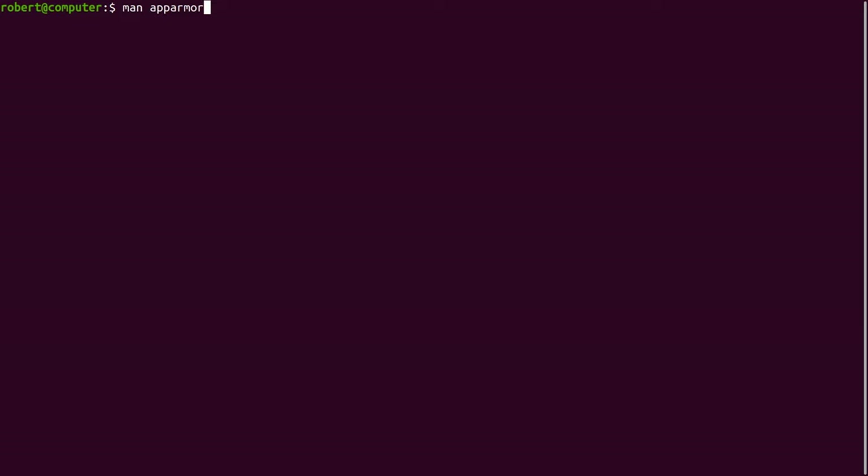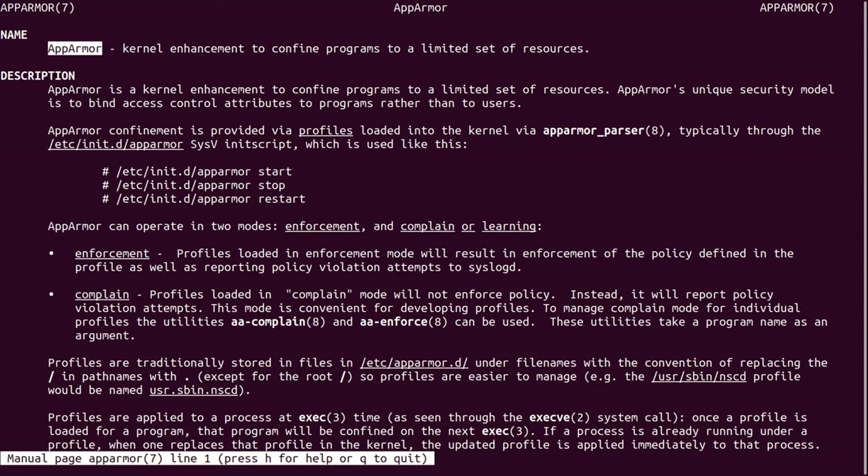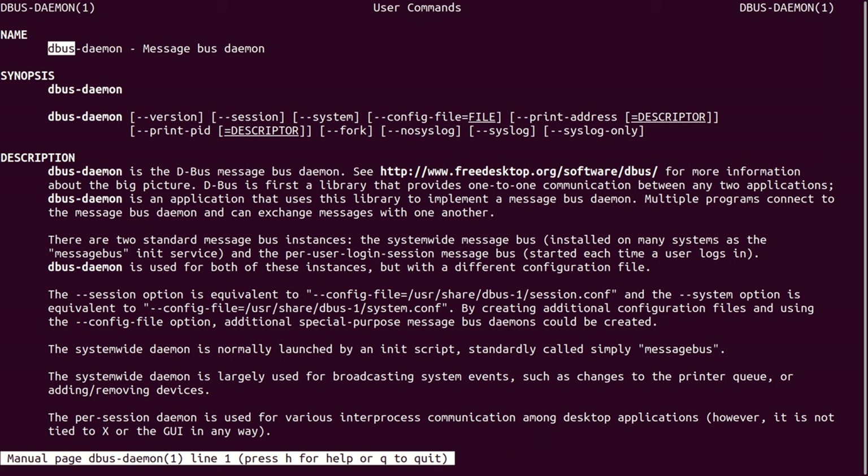Another important program on your system is called AppArmor. This program is important because sometimes it will cause other programs to fail if they don't have the right permissions to do something. For example, if a user process tries to access system files, you'll usually see a bunch of error statements in the log files saying that AppArmor denied the program access. A common symptom of your program not having the right permissions is that it will just silently fail without telling you anything unless you check the log files. D-bus is a program for passing messages on your system. D-bus interacts with CUPS services, so if D-bus experiences problems, CUPS may also experience problems.